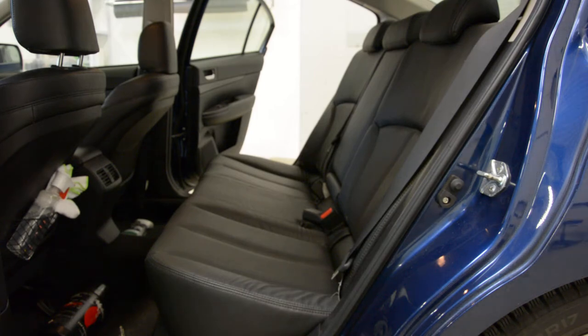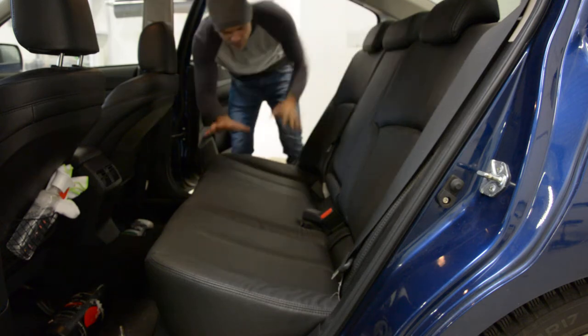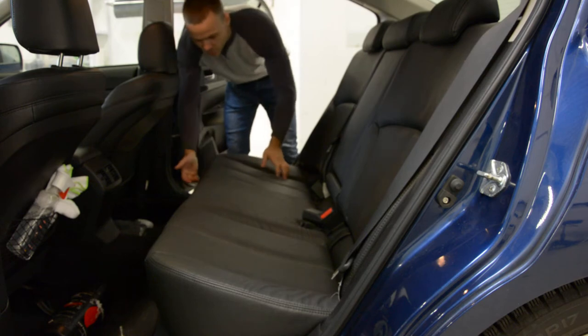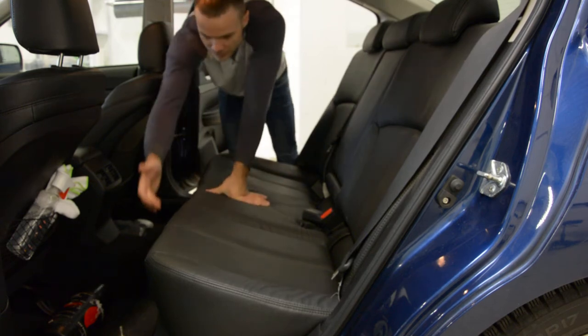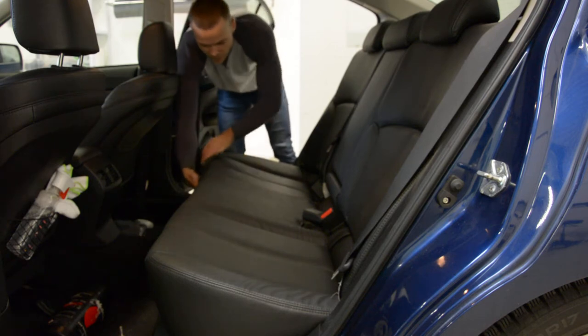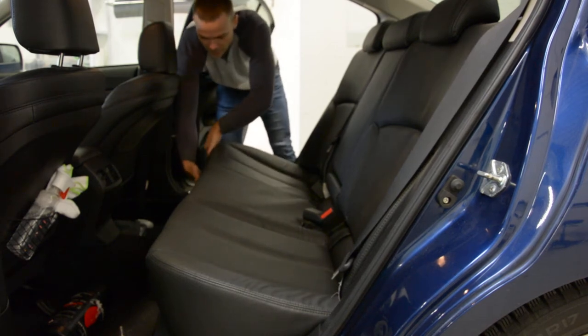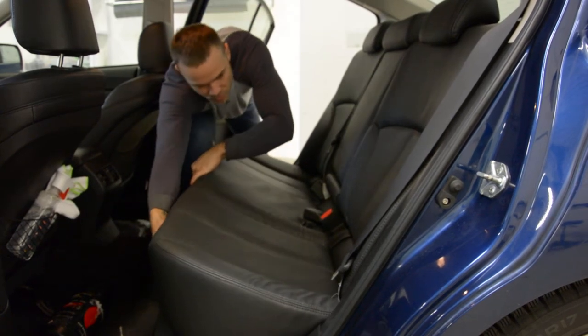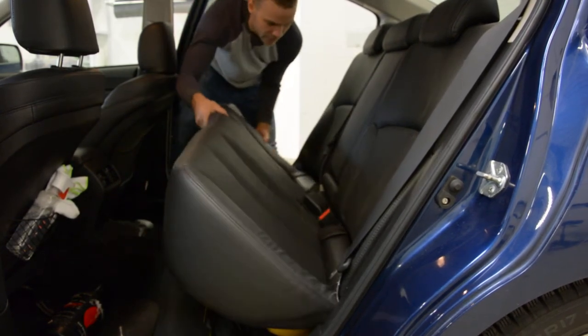First you need to remove this. In order to remove this you will have two clips — one here, one here. It's like a ring. You must pull the ring, and after that you will release the clip. After that you can take this away.